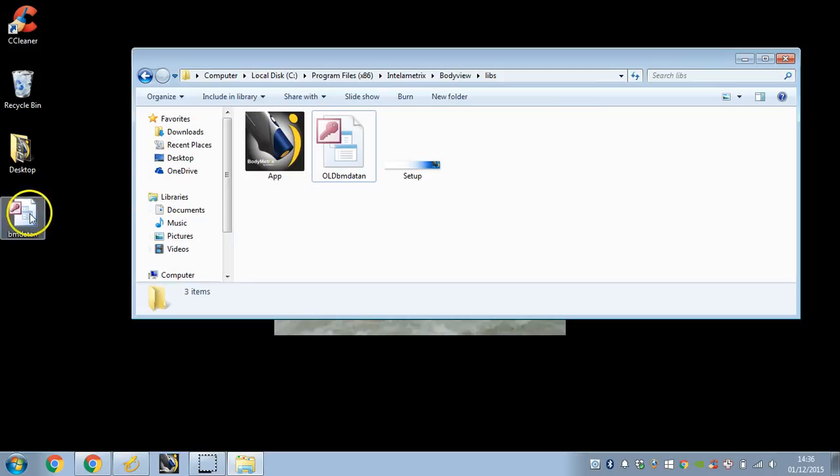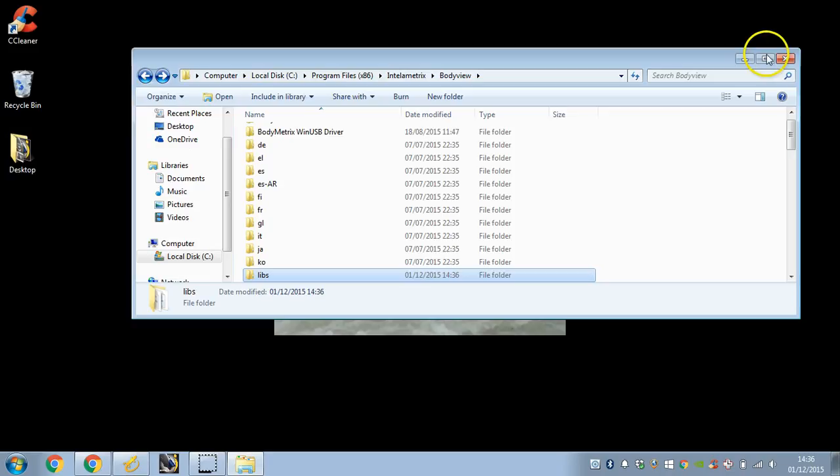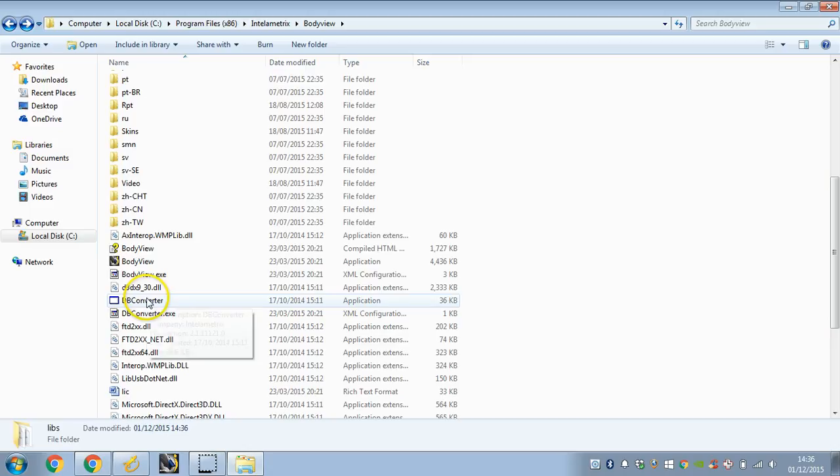Now, what I'm going to do is pull in another database here. In essence, we're just going to replace that database at the back end of the software. Once we close this down, we'll move back to the parent folder. We just need to do one last thing before we set this up, and that is go to DB Converter. If we go on here and just double-click, this is going to update that database for us.